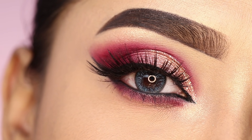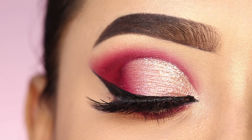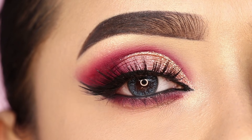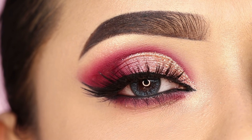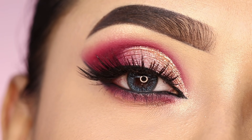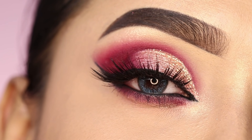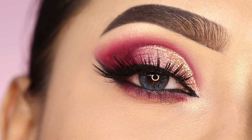Hi everyone, welcome to my channel. Today's video is on this eye makeup look. I have created a red cut crease eye makeup look — a half cut crease with glitter applied. If you want to see this eye makeup tutorial, please keep on watching. Products I use and my social media links will be in the description box. Let's start with today's video.